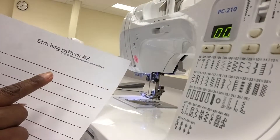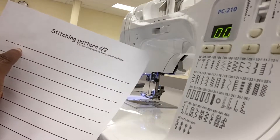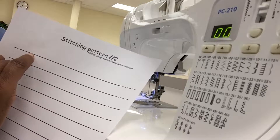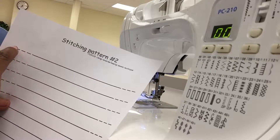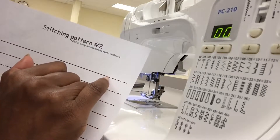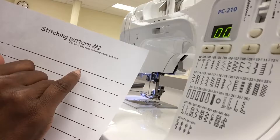The second stitch pattern pack is to practice reverse. When you see these dotted lines, what you're going to do is sew forward and then go reverse. Then you're going to sew all the way to the end of the line, go reverse, and then finish at the end of the line.